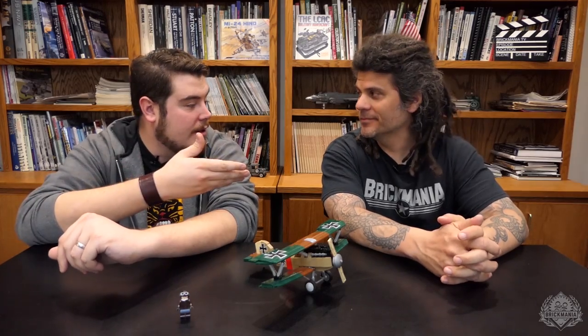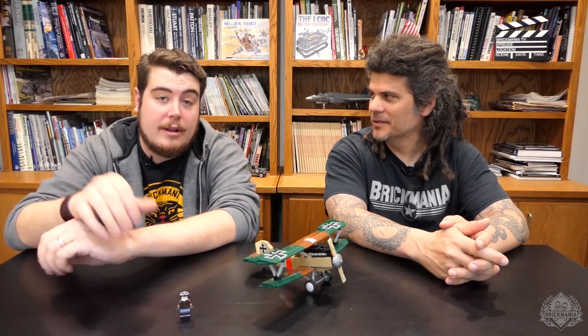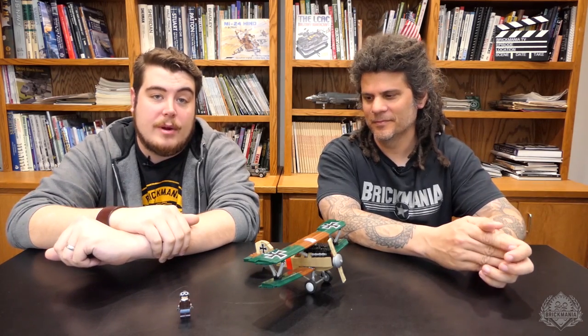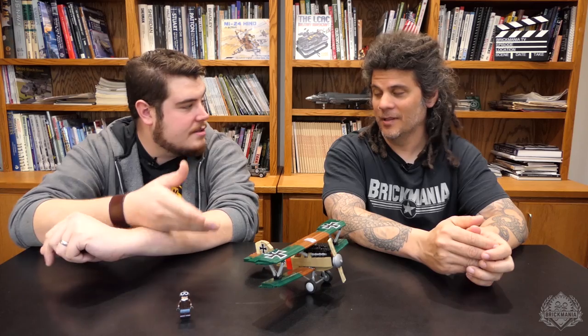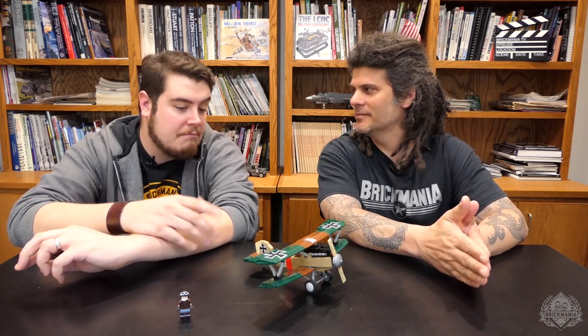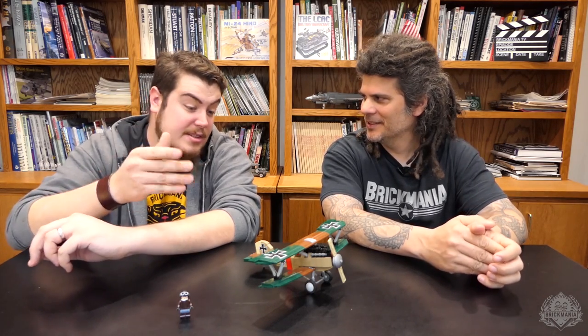Hey Brick Maniacs, welcome back to another designer's desk here in the Brick Mania studio. Today Dan is joining me and we are talking about the Albatross D3. The first two batches sold out very quickly online, so at least upon its initial release the only place you're going to be able to get it is Brick Mania retail stores. It is scheduled for restock eventually, but it will be a little bit of time — props to everyone who got one on pre-order because this looks awesome.